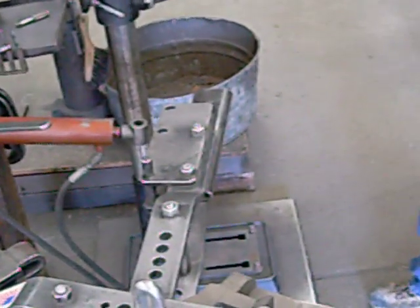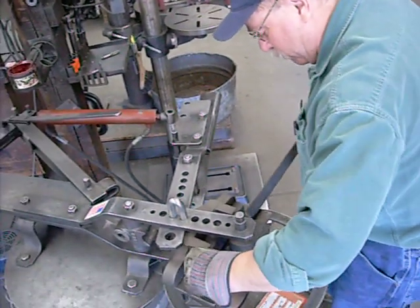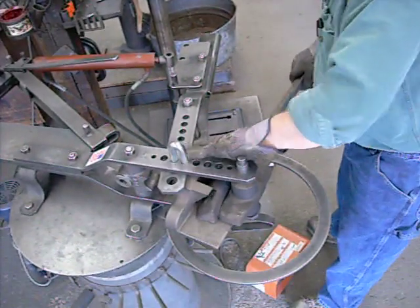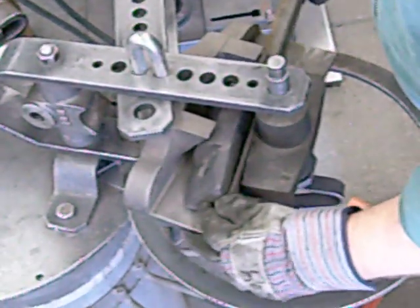Then we're going to insert our stock. The stock goes flange-out underneath the 51B block, slides right underneath there, and slides between both blocks. Then you can proceed with your bend.